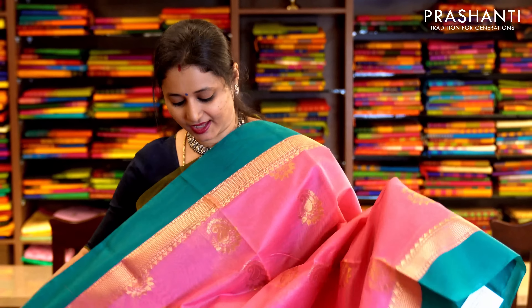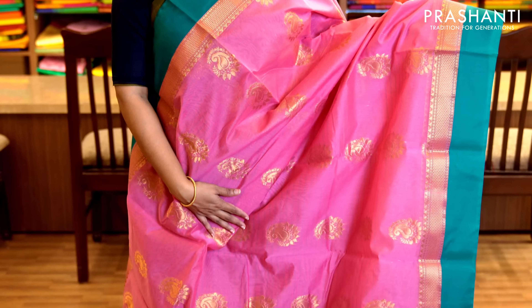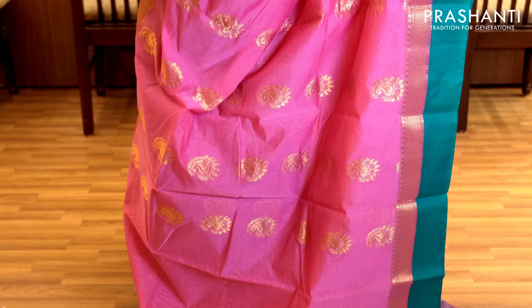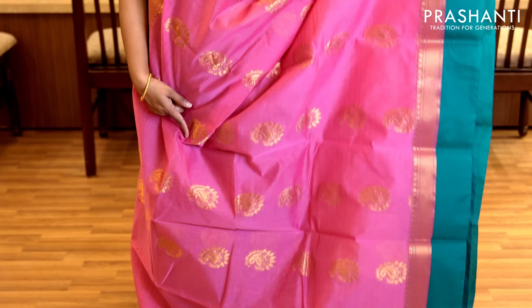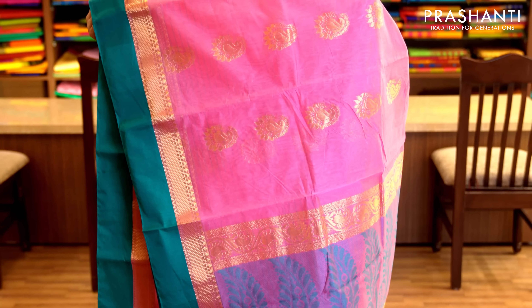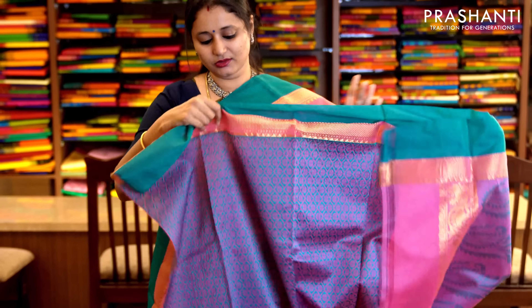Baby pink and teal green with piping borders in a satin style on either sides. With half diamond pattern woven in zari running along both sides of the border. The body has got horizontal lines running throughout with paisley motifs woven in golden zari. It has a mix of both zari and thread woven pallu and a jacquard woven blouse. Priced at 1,530.